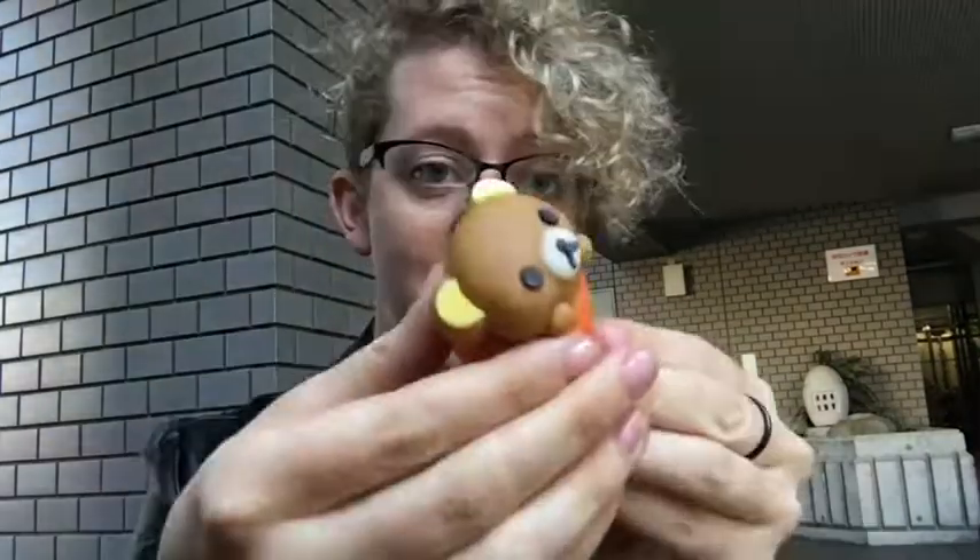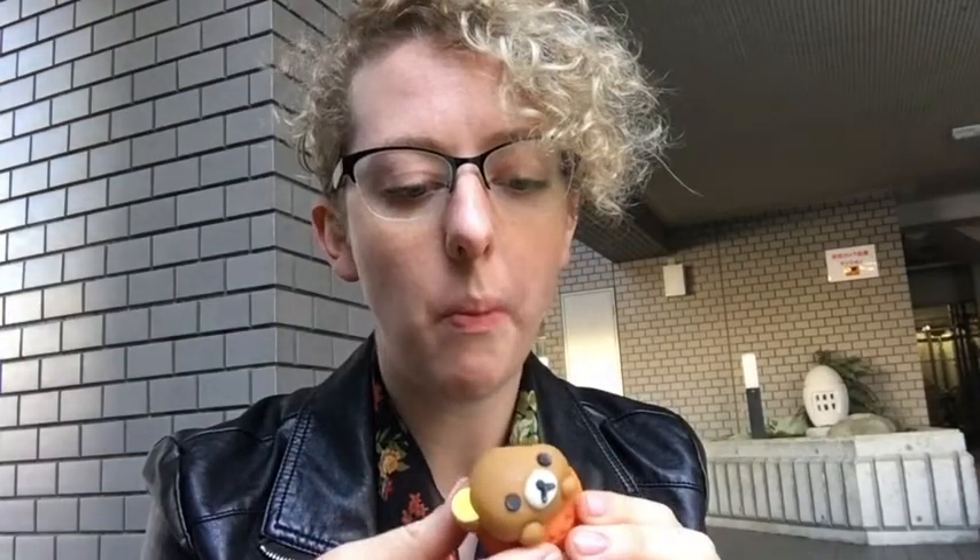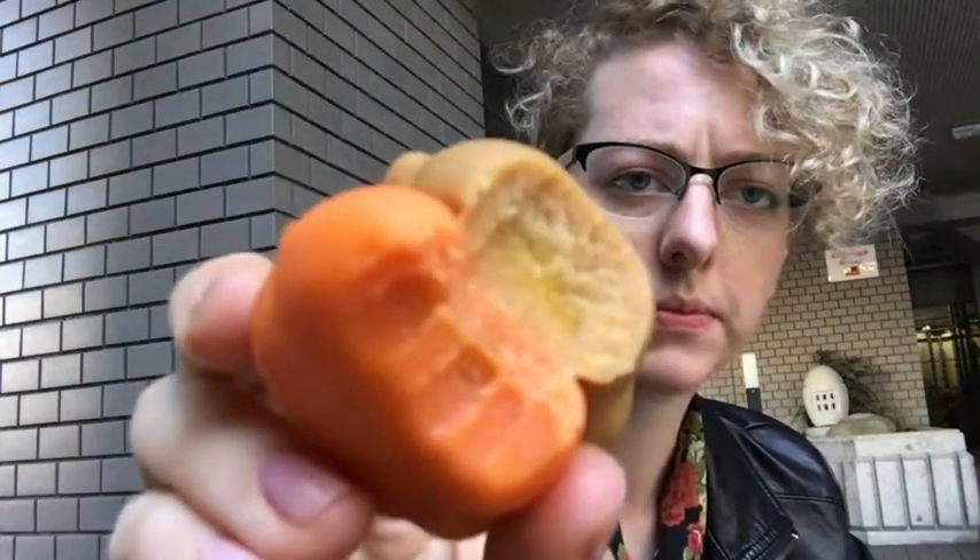Oh my gosh. It's heavy and moist, kind of like a frosting. Let's give it a shot. Interesting. It's kind of the texture of mochi or a bean paste — they seem to really like that texture here. A good amount of sugar, a little bit of pumpkin flavoring. And there's some kind of filling; I'm not sure what it is, but it's pretty good.